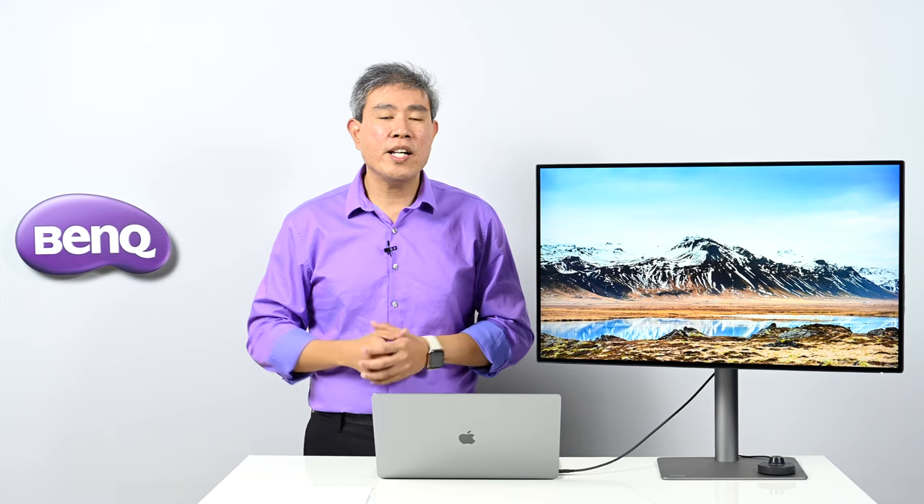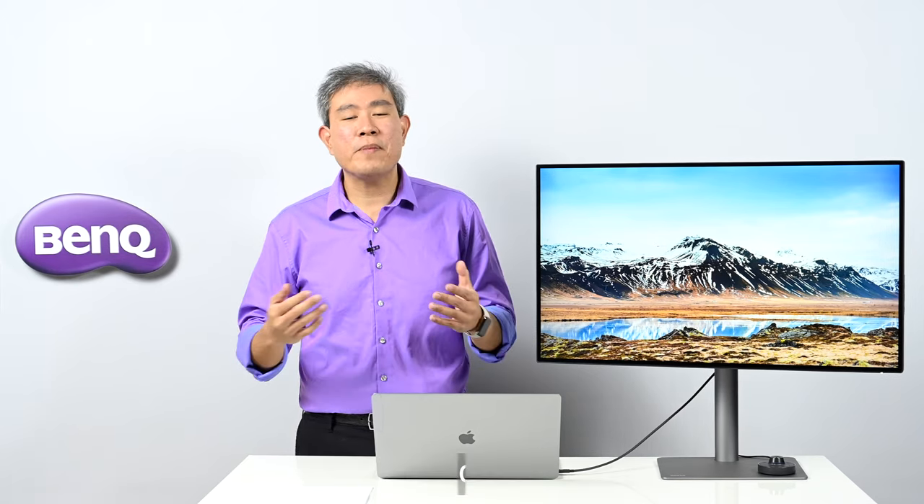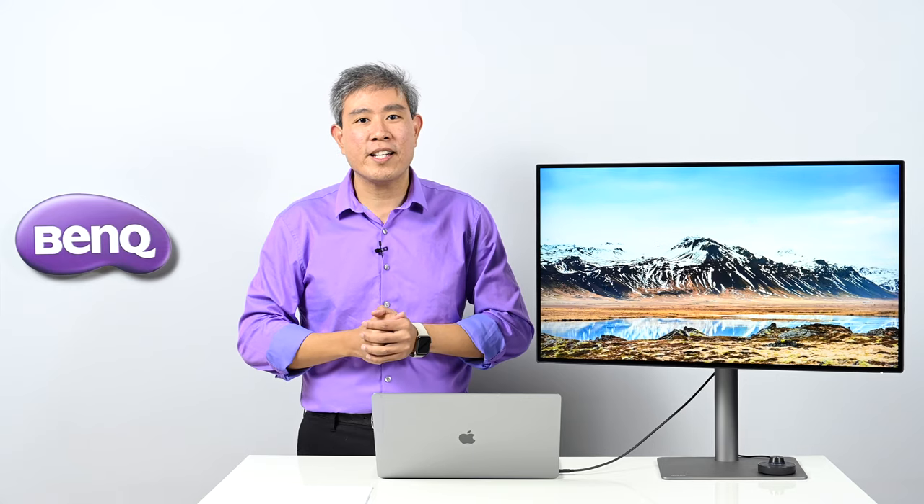If you haven't yet, please like this video, subscribe to my channel, and hit the notification bell so you'll be updated every time I upload new videos. Until next time.